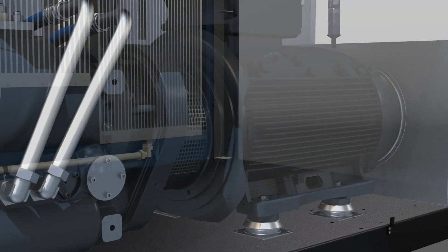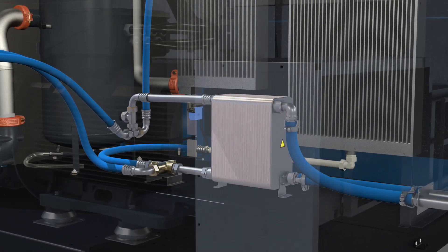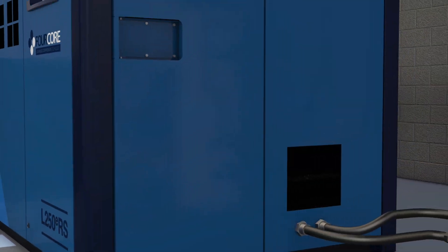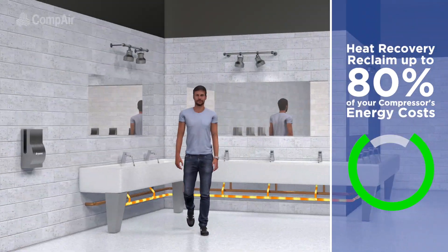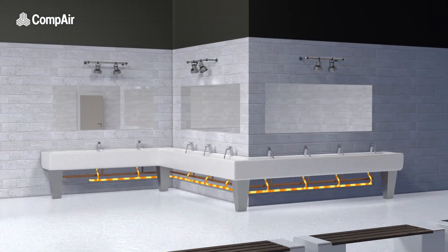Opting for heat recovery takes full advantage of the otherwise wasted heat generated during the compression process, allowing you to reclaim up to 80% of your energy costs when integrated with your site's water heating system.